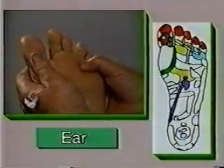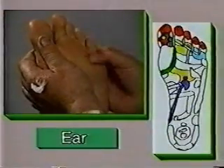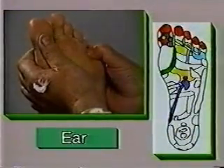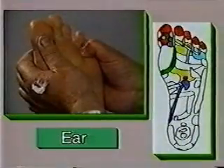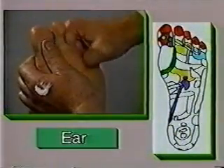Next is the reflex zone for the ear. We can use the same technique as before.